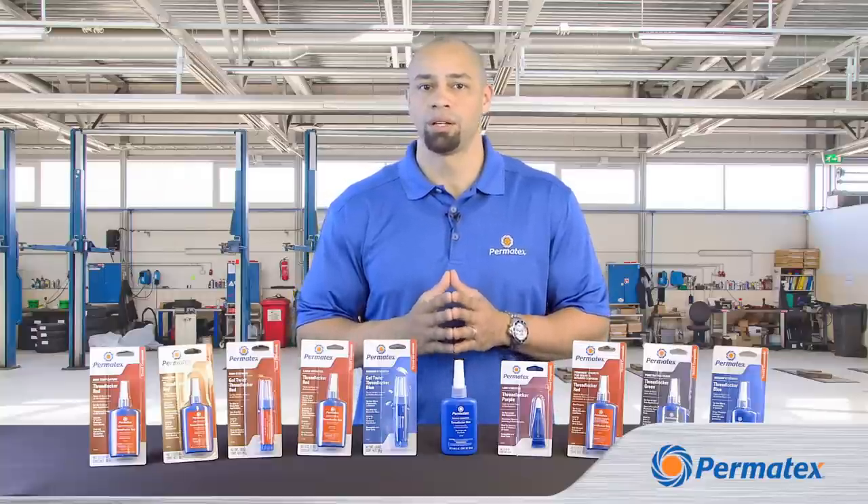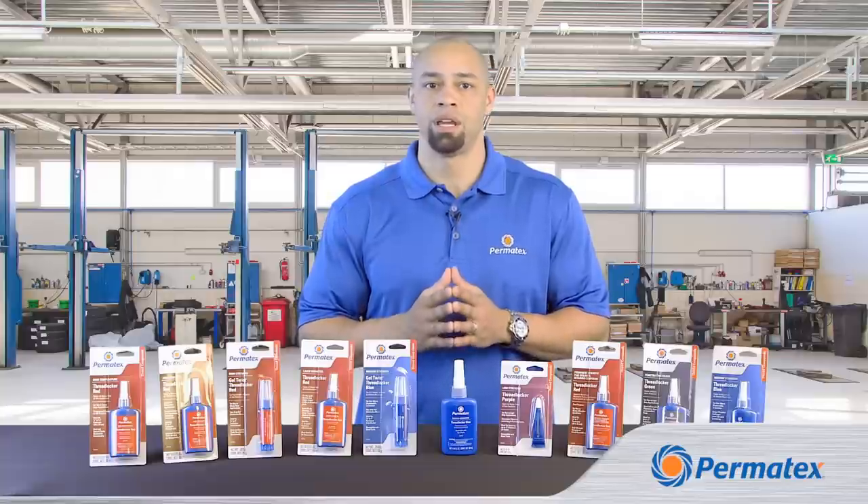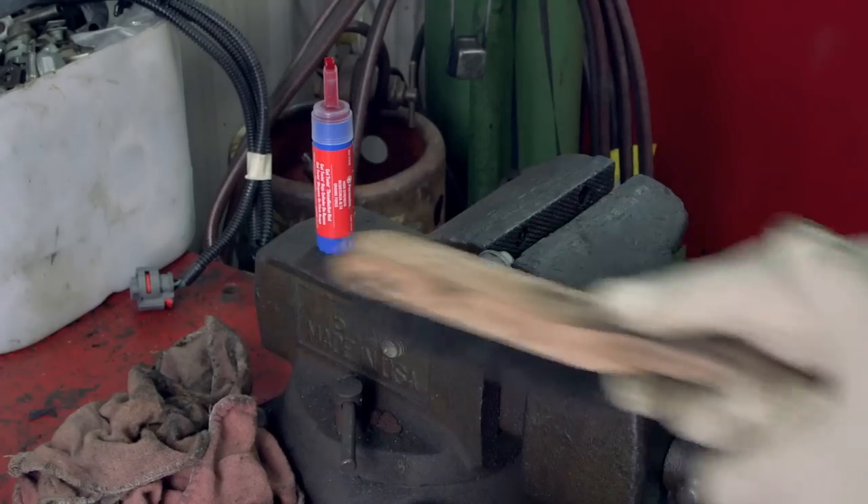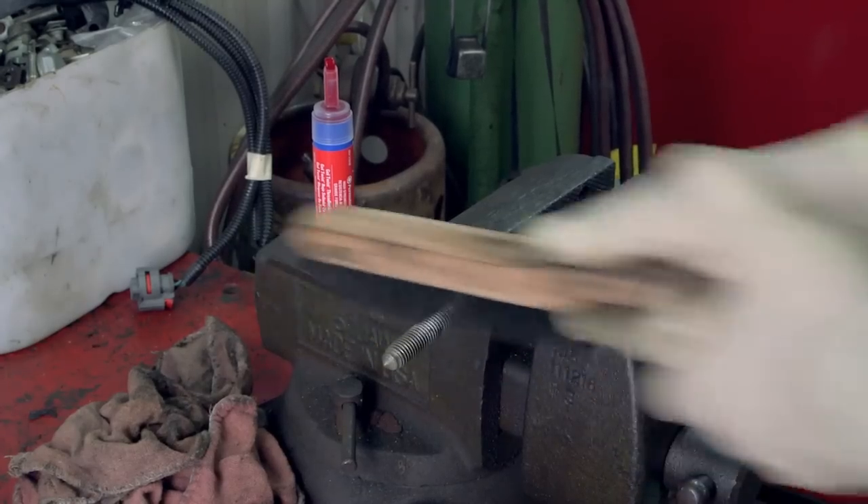Once you've chosen your threadlocker, get your gloves, eye protection, and a couple of shop towels and you're ready to get started. Make sure your male and female threads are free of corrosion — you want your threads clean and dry.